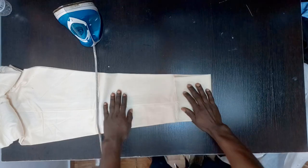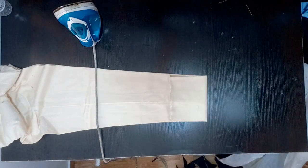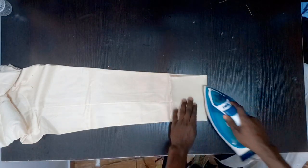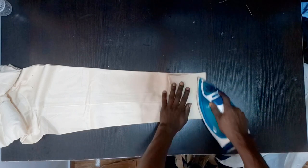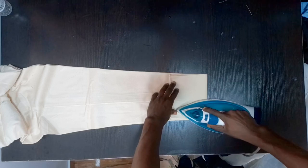I'm going to move it closer so you can see — this is the main length right here. So I'm just going to iron it so that it stays at that particular point. I'm going to iron it like that.